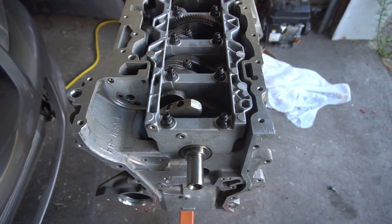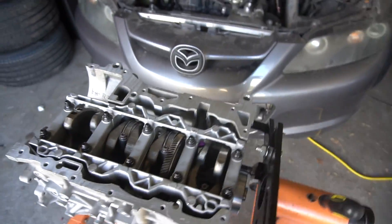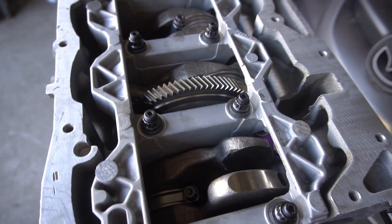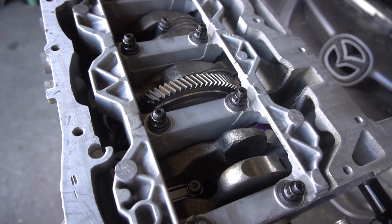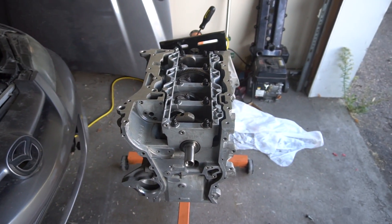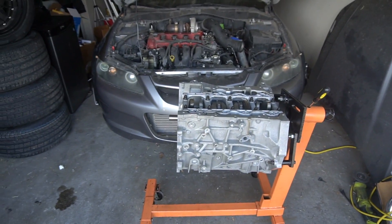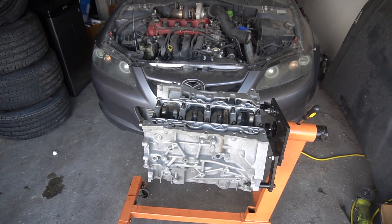We have the finished Mazda Speed 6 short block. I did put the rod caps on — sorry I didn't film that, I missed that clip. The biggest thing is to make sure every little inch is perfectly clean as you're putting it in: clean the bearings right before you put them on and follow Mazda's guides. All that's left is slapping the head on with the head studs, timing the engine, and putting the oil pump and oil pan on. If you want me to finish this even faster, follow me on Instagram and message me. I'll catch you guys in the next video.